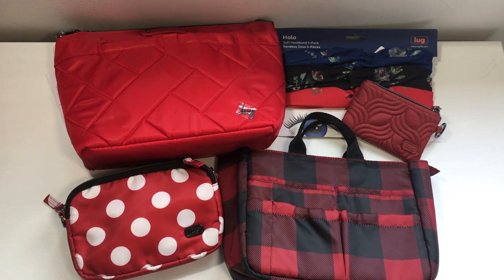Hey everyone! Welcome to May's Lug Life. I'm May and today I'm going to compare lug reds — all the different reds that Lug is currently carrying.